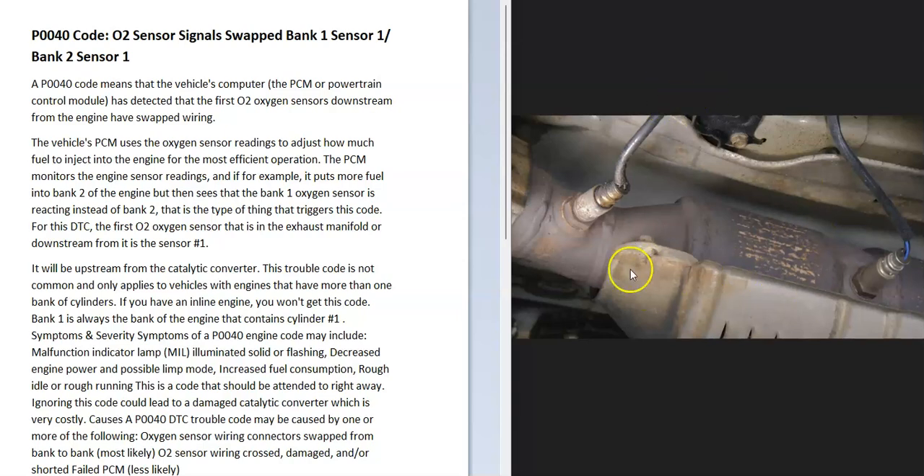With this code, the computer is seeing the wiring got swapped for some reason. Although some other things can cause this — for example, if you have a V6 or V8 engine and you're getting too much fuel on bank 2, but the onboard computer is seeing that the bank 1 oxygen sensor is reacting to this, then it's going to trigger this code. The main thing triggering this code is that the onboard computer thinks these wires are swapped.